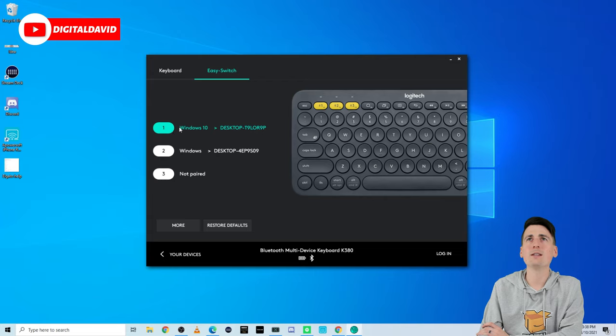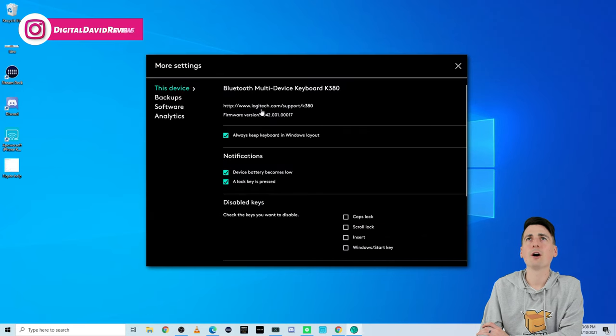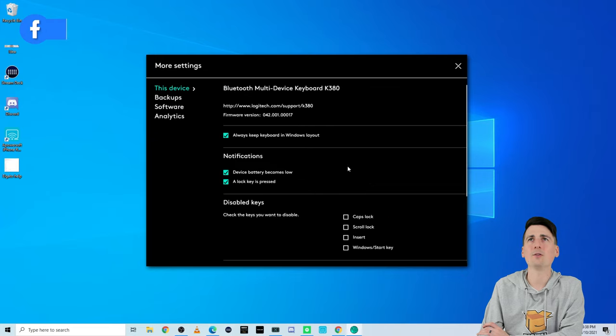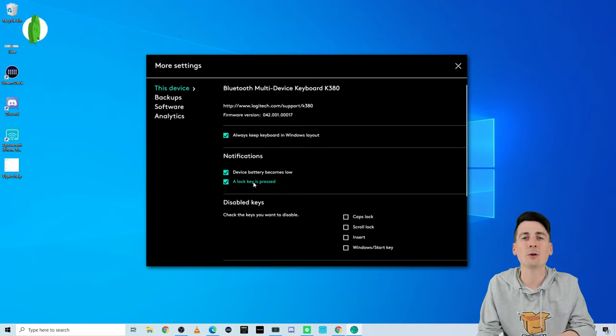Let's look at the next tab: Easy Switch. You can see we're currently connected to two computers but our third option is not paired. We can restore defaults or select more to learn about this product. There's also backup software and analytics. That's a quick look at the Logitech Options software — it is optional, you don't have to use it or download it to get your keyboard to work, and you don't even need to create a profile or account to access this free software.